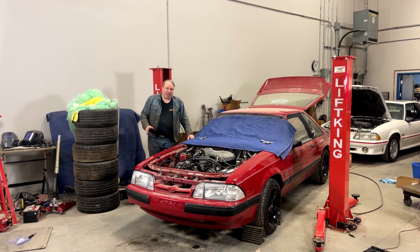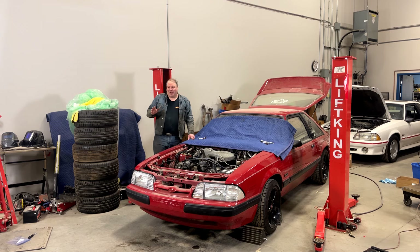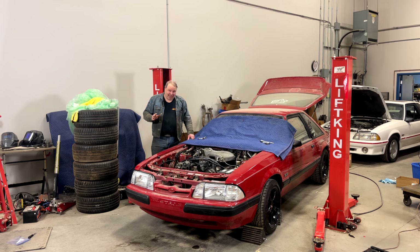There are days where being a big brute of a guy is a disadvantage — like working under the dash in tight spaces — but when it comes to something like this, having long arms and being strong is very helpful. So if you're a tiny little guy, this is a double bad idea.